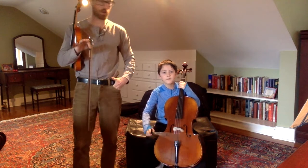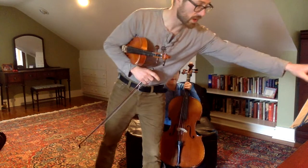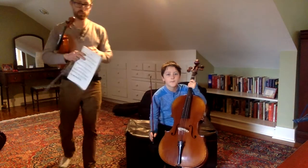So now if you want to pause this video and write in the notes for Perpetual Motion — the letters underneath the staff, okay?